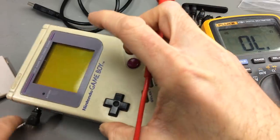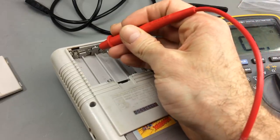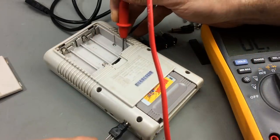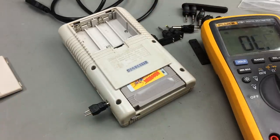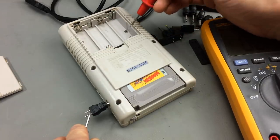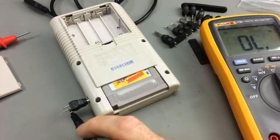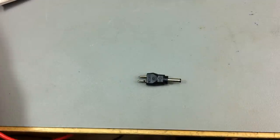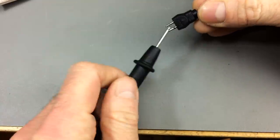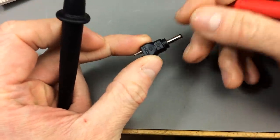I'm going to leave the connector in there and check which side this is using the multimeter in continuity mode. This seems to be the switched side. So this is our negative terminal. My guess is that it is center negative - meaning the center of the barrel connector is the negative pin. I can confirm that the Game Boy connector is center negative.